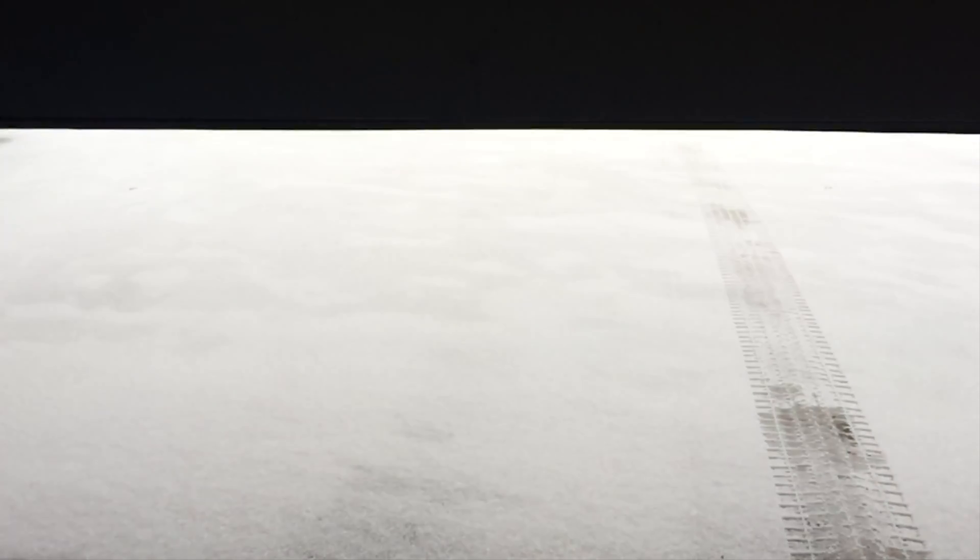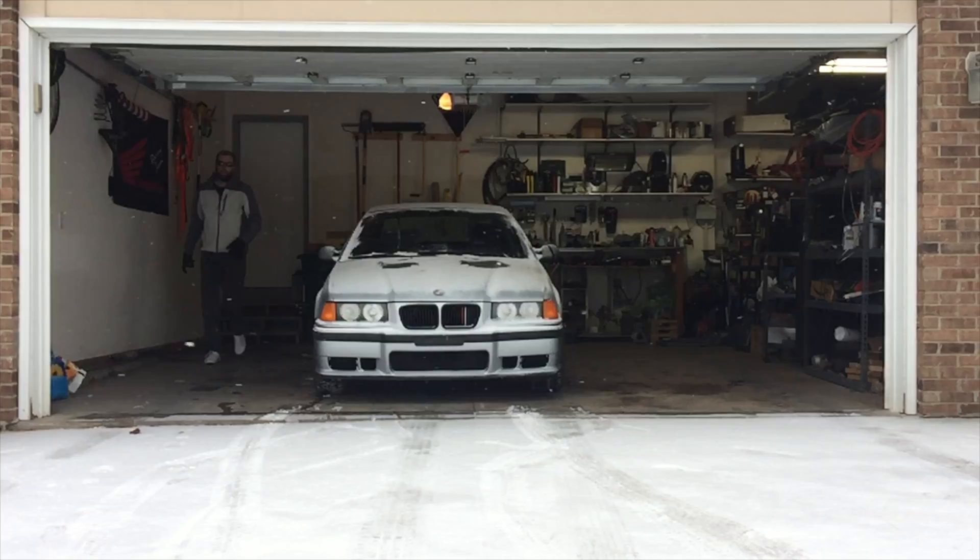With everything bolted back together and the car on the ground, it's time to take a test drive. But what's this? Ooh, this is going to be fun.